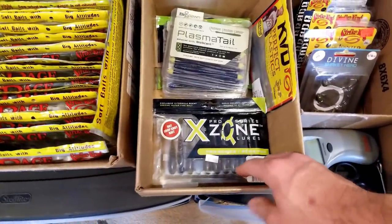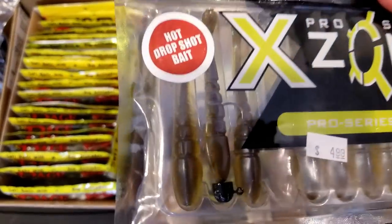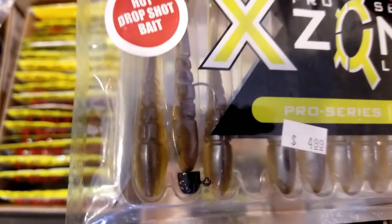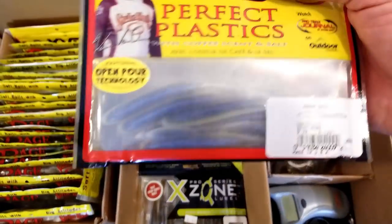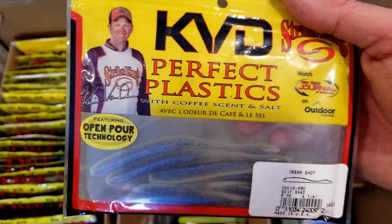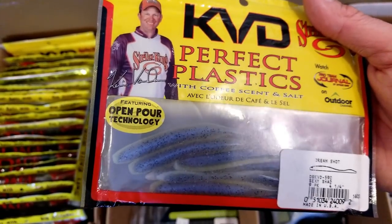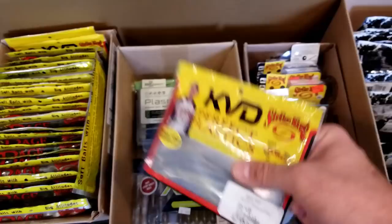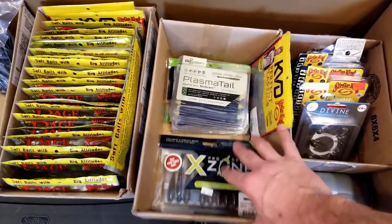As we go over, I've kind of done the same thing - this is some drop shot stuff. So those X Zone lures, those are those little drop shot deals, and I even put a little tiny ned head on one, I want to try that. Some plasma tails, and probably my favorite drop shot bait so far is this KVD - the dream shot. I really like that. There was one that's like green pumpkin with sapphire flake - really like that one. But I'm just going to try to get all my drop shot stuff organized.